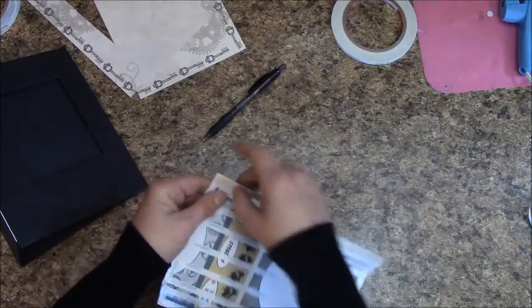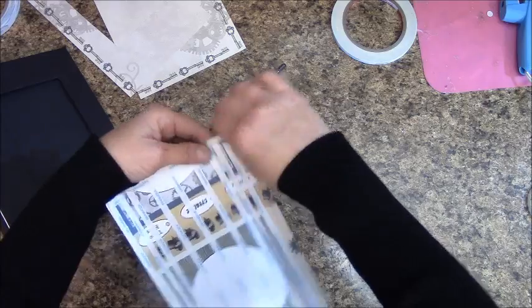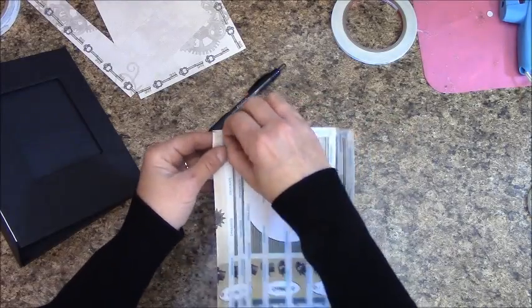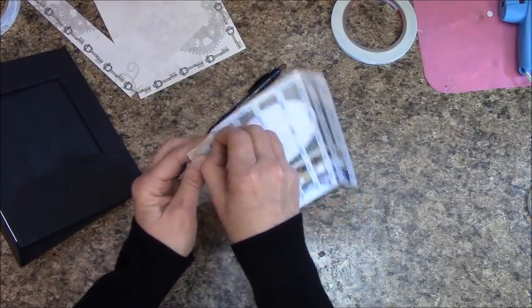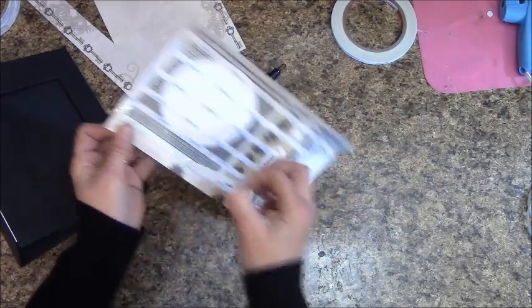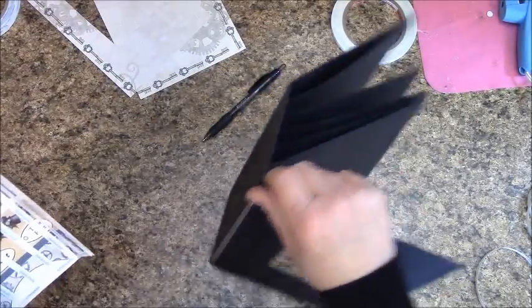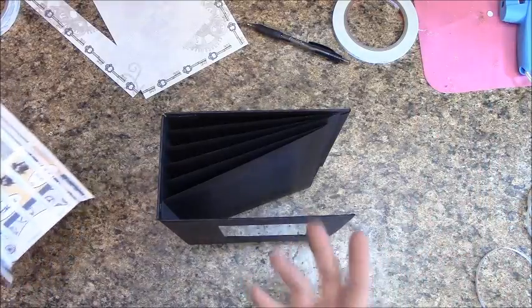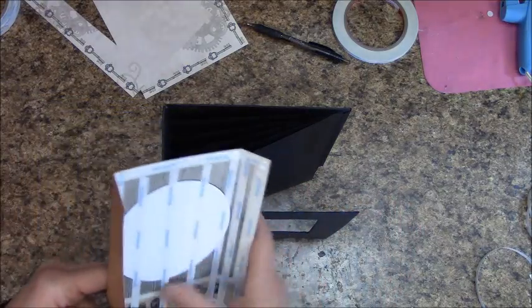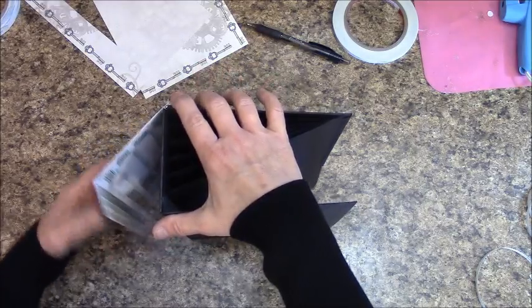Put score tape down the middle of the remaining panel as well — you don't need to cover it completely. Start by removing score tape off just the first panel. Leave the rest on for now so it doesn't grab before you're ready.